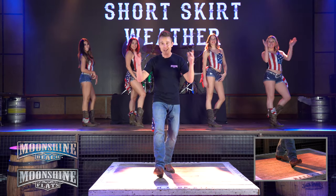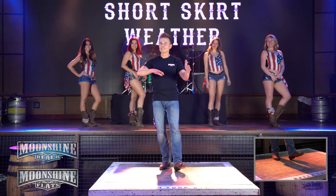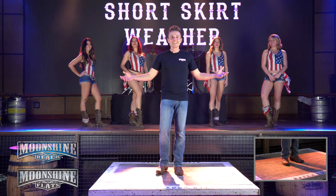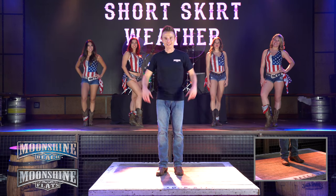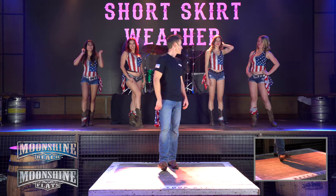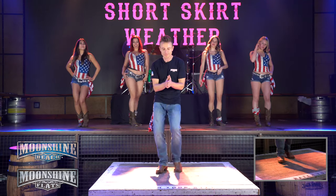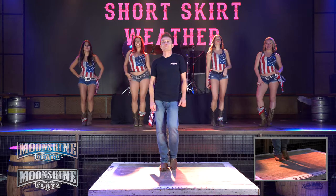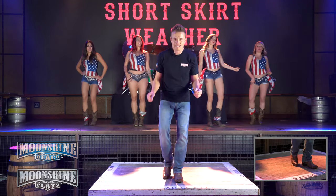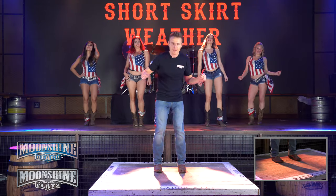Give yourselves a round of applause, Moonshine. You just learned Short Skirt Weather. Feel free to rewind and take a look at that again if you need to. Now we're going to show you how it's done to music. All right honey, let's make this happen. Here we go. This intro is a little bit longer to give you a chance to warm it up.